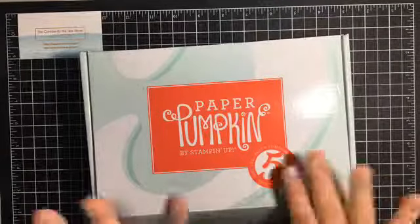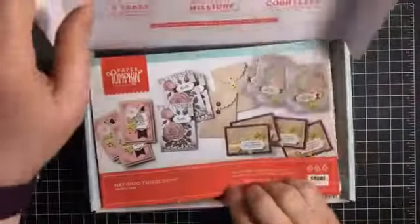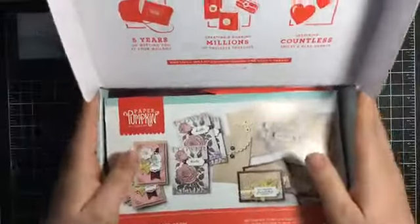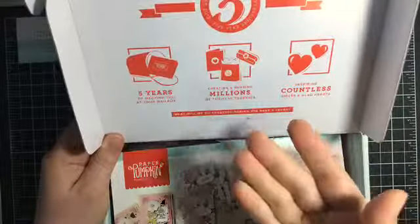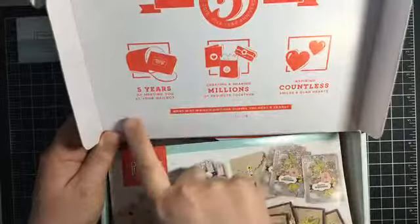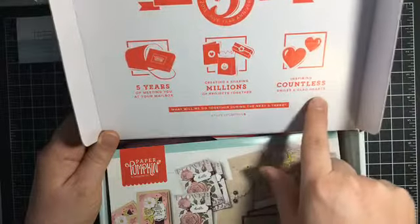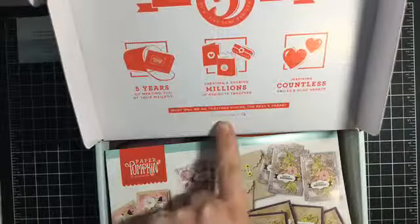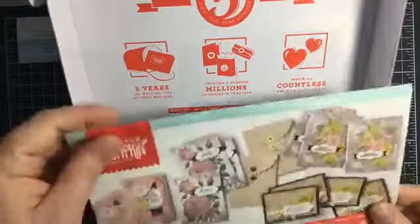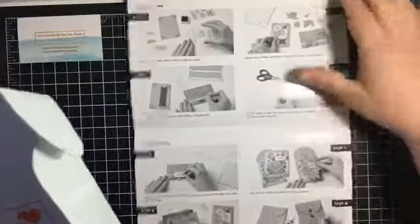Inside the box — I have already opened it, I did make the cards because that's just how I am — on the top it says Paper Pumpkin fifth five-year anniversary, established in 2013: five years of meeting you at your mailbox, creating and sharing millions of projects together, inspiring countless smiles and glad hearts. What will we do together during the next five years? Hashtag Paper Pumpkin Five. With each Paper Pumpkin we get an instruction sheet — it's colored on the outside and then all the step-by-step instructions on the inside.